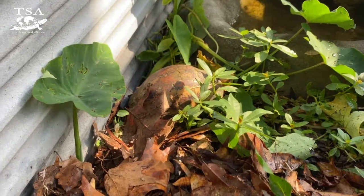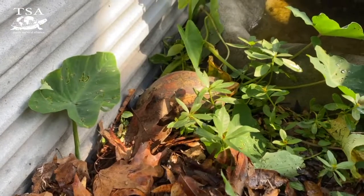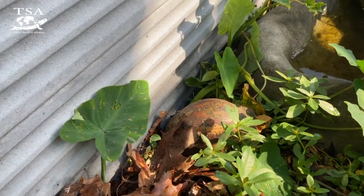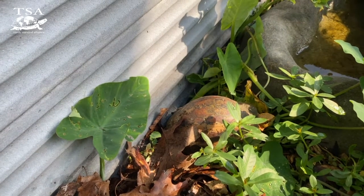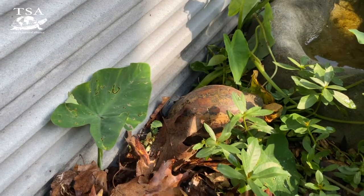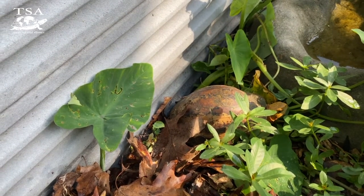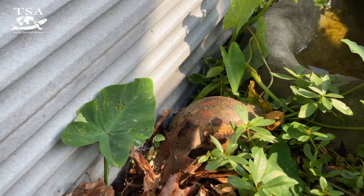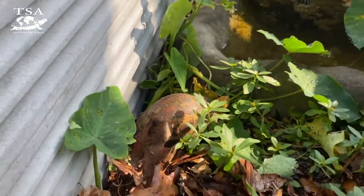It's that time again - we're going to be nest searching today. We're in the enclosure of one of our Bourret's box turtles, or Cuora bourreti. This is a critically endangered species from Vietnam and Laos, and we've done quite well with this species in the last couple of years here at the Turtle Survival Center. This pretty girl is really shy, but we're going to take a look. Before we get started, I want to talk about this species a little bit and their nesting habits.